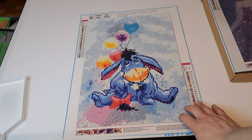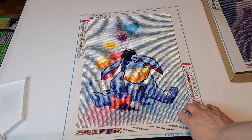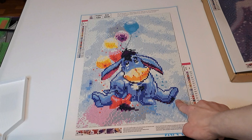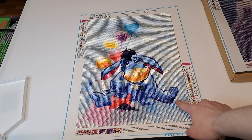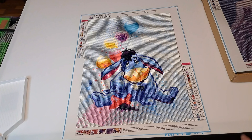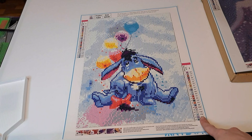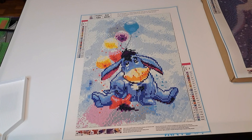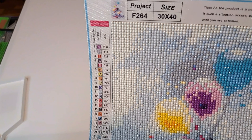For those of you that are new to my channel, this is one of the diamond paintings I got off of Amazon. It was included in a 12-piece bundle — I can put the link down below. It's honestly a really good set to have, especially for any beginner that is completely new to diamond painting. It's a good size to work on — it's a 30 by 40, as you can see right here, and they're all going to be 30 by 40s.